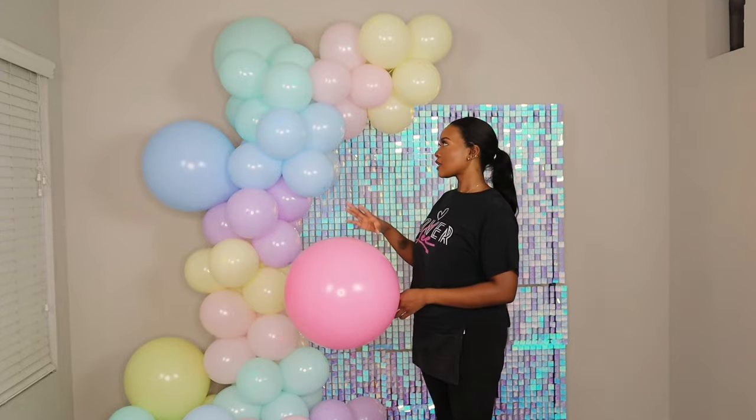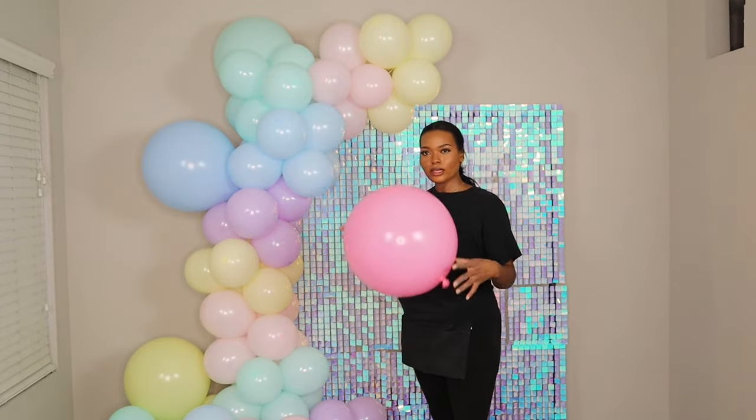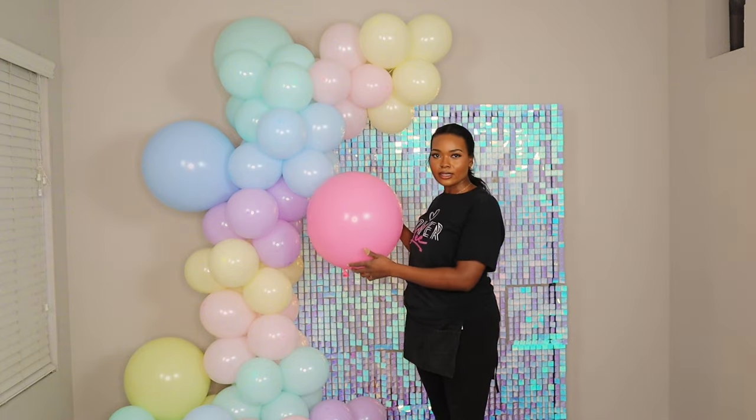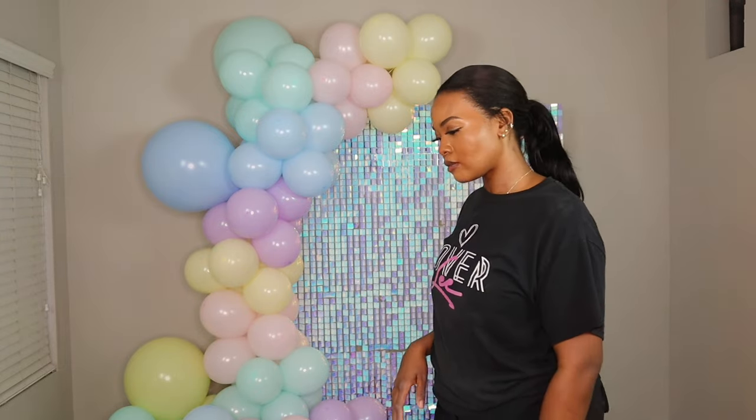One balloon isn't the same shade of pink as the ones on the garland, so I'm going to leave that one out — adding it would throw off the color balance.